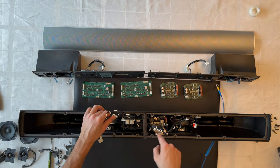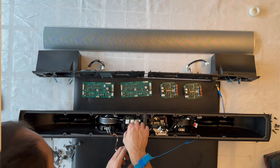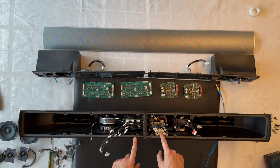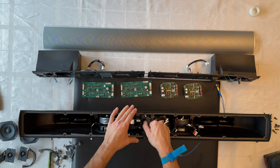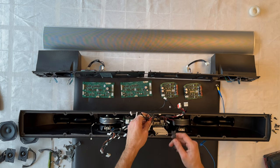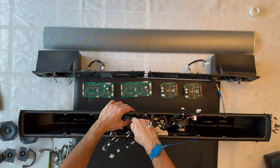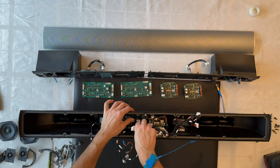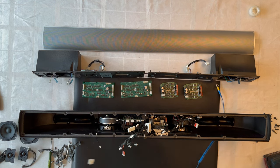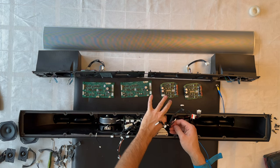Let's remove the screws from the chassis inside the BeoLab 7-1 and try to remove the middle cable holder section.